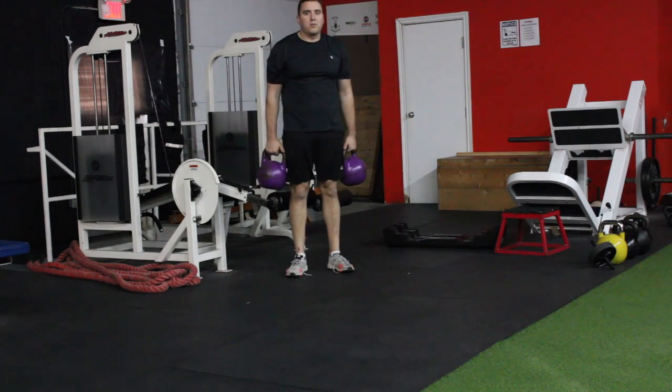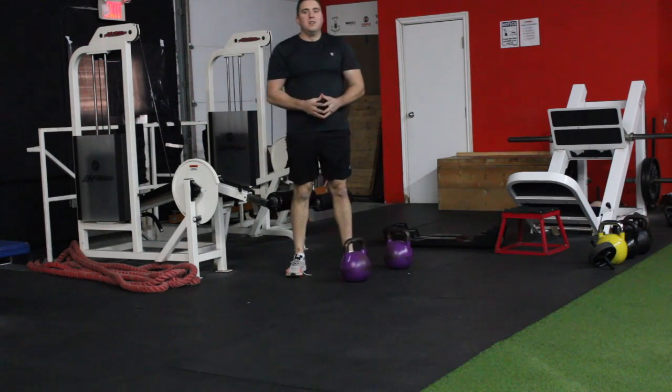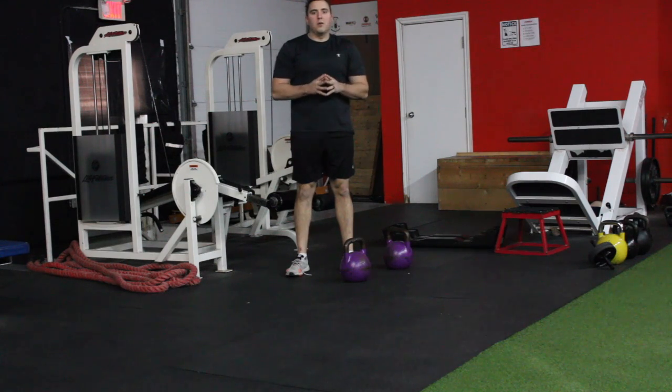What's up guys, it's John Carvin from 5x4 Performance Coaching. Today I'm going to show you another more challenging progression to the Bohemian Swiss Squat — the double front rack Bohemian Swiss Squat.